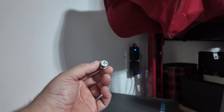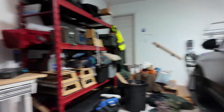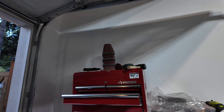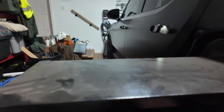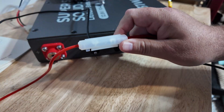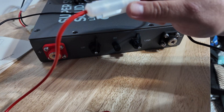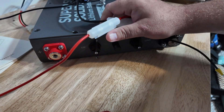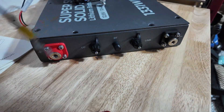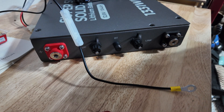We believe this bolt is a 12 millimeter, so let's get a 12 millimeter socket out of the Rivian. One nice thing about this radio wire from Anytone is that it already comes fused — there are two 15-amp fuses, both on the negative and the positive. Apparently it was a 13 millimeter and not a 12 millimeter.